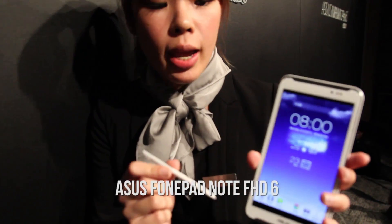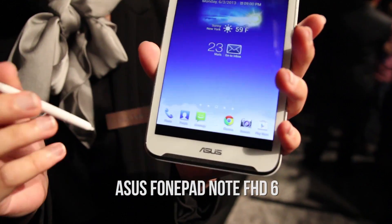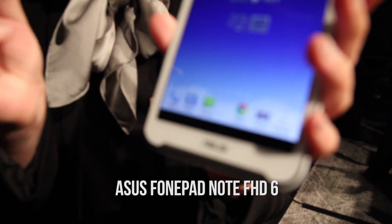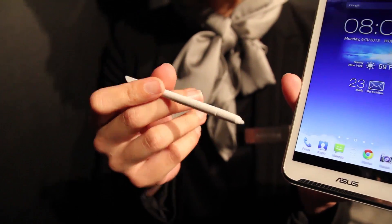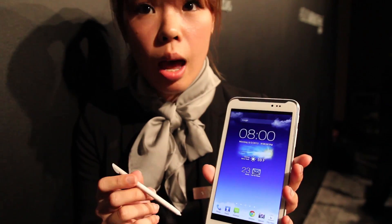This is the first one, the Asus Note series. Just like its name goes, we have the stylus. We have developed a series of stylus apps to provide better user experience.